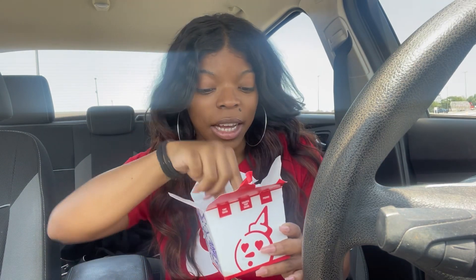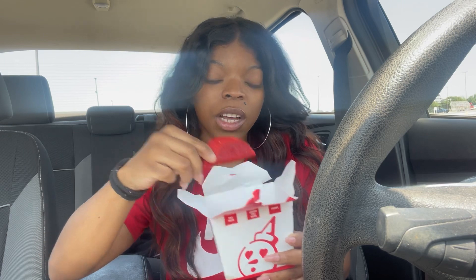So I got the spicy tiny tacos. This is what they're looking like — it doesn't smell different than a regular tiny taco. But this is just a quick review, so let's go ahead and try it.